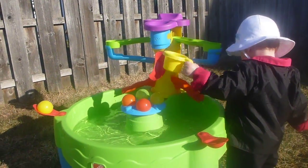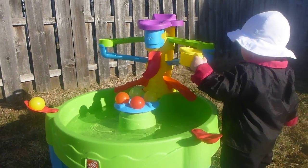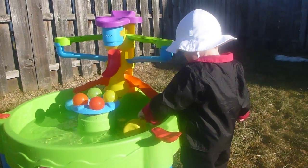Hi! This is my 19-month-old playing with the Busy Ball Play Table from Step 2. I am partnering with Step 2 for the following review, and I reviewed this product in exchange for my honest opinion.